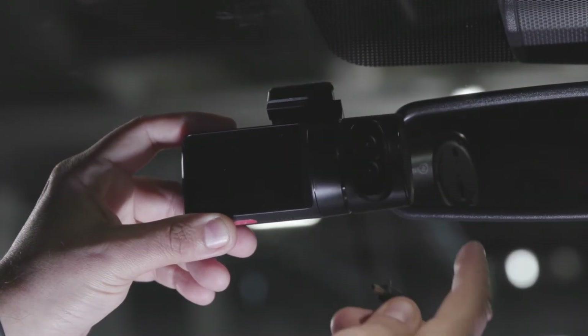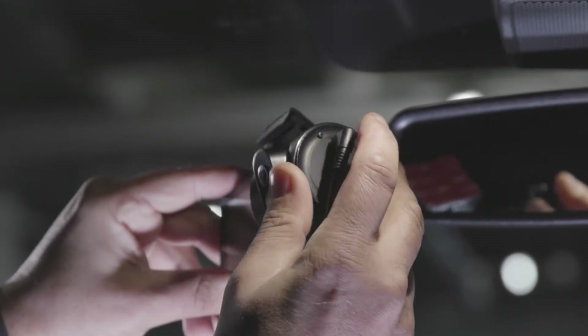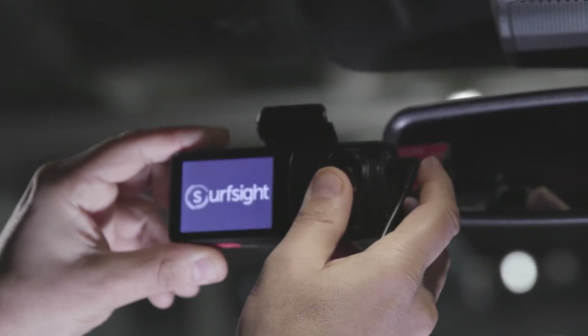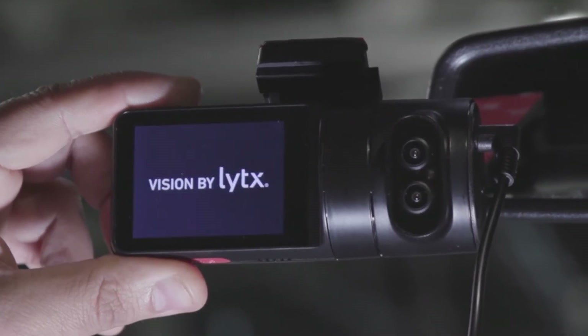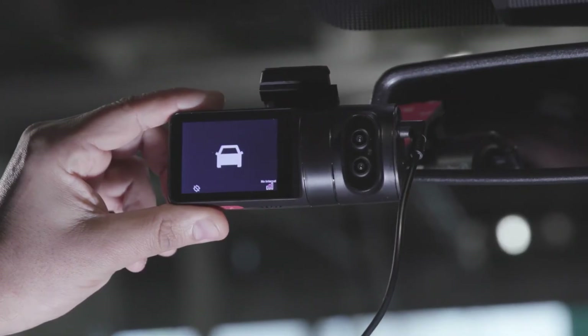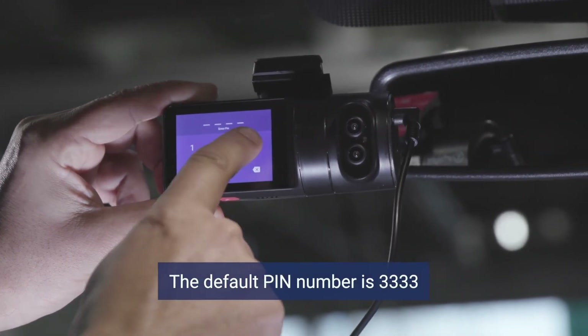Temporarily power up the SurfSight camera using the cabling provided in the kit. Once the SurfSight camera is powered on, it will go through a start-up sequence. After start-up, tap the screen, then enter the four-digit PIN to enable the SurfSight camera.